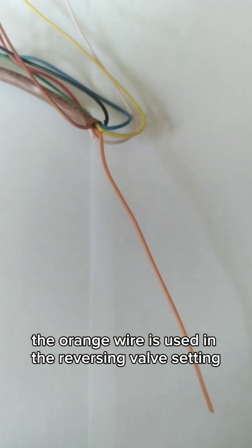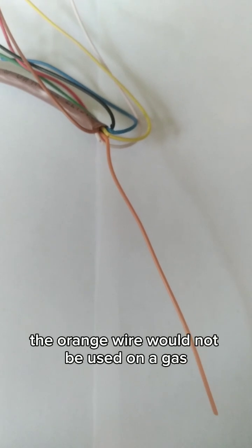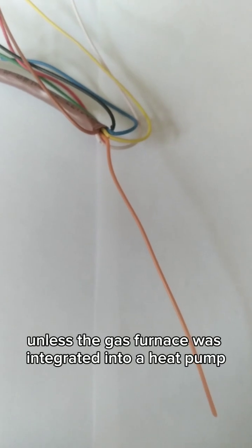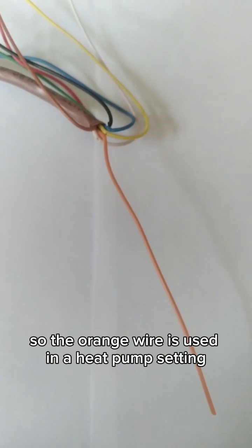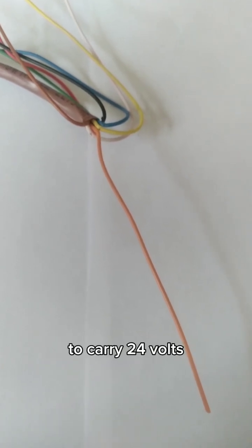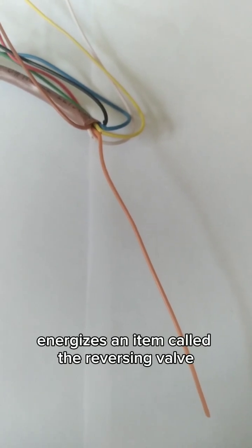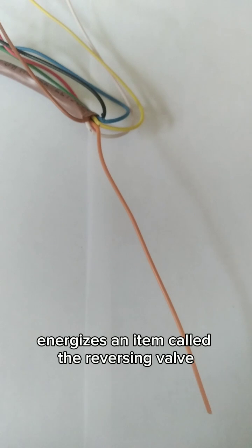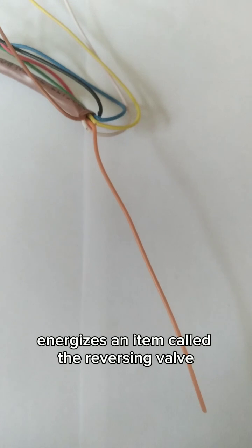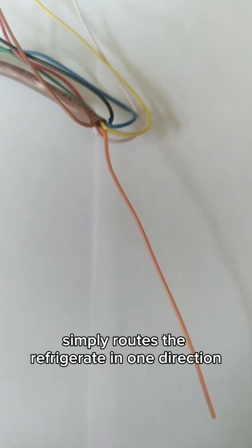The orange wire is used in the reversing valve setting, generally speaking. Many times, if not most, the orange wire would not be used on a gas furnace setting unless the gas furnace was integrated into a heat pump. So the orange wire is used in a heat pump setting to carry 24 volts, which energizes an item called the reversing valve.